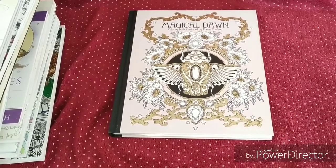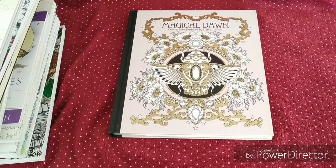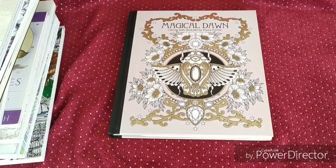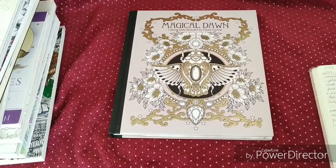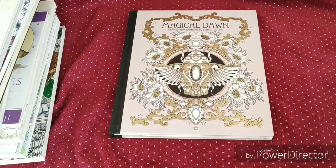Hi friends and welcome back to my channel. Today is April 1st, so it's about time to film my finished pages for the month of March. If I have counted correctly, I've done 14 pictures, so I will dive straight in. I'm going to grab my little notebook because my memory is not the best, and if I want to take a sneak peek at the materials I've used, I will need it right beside me.